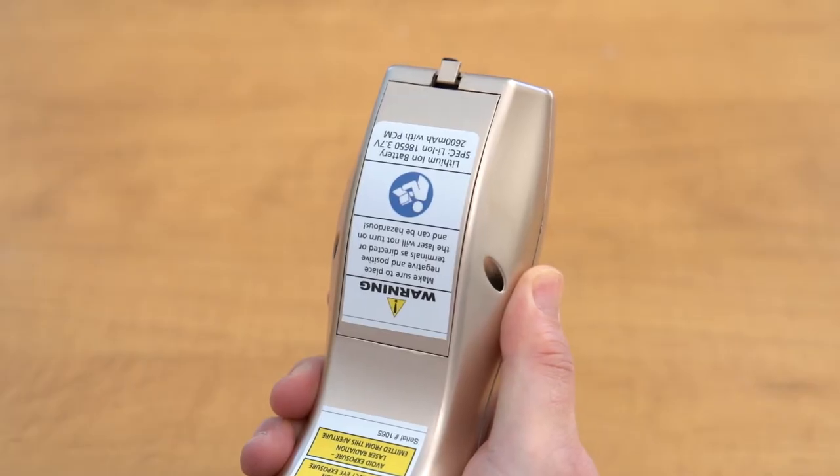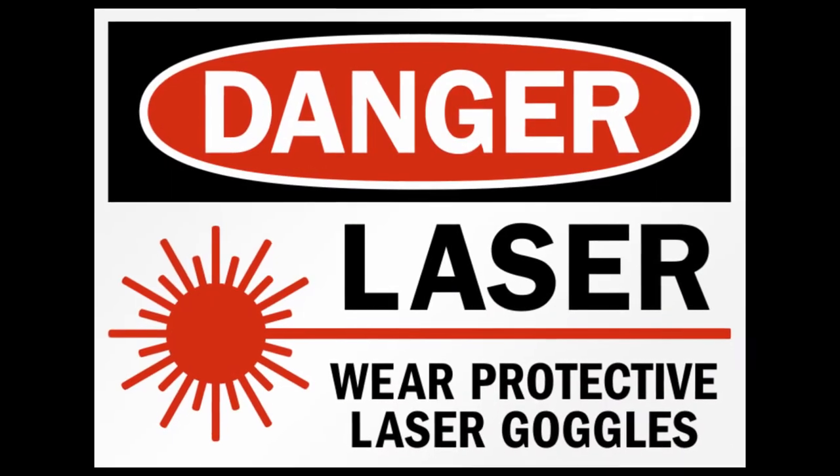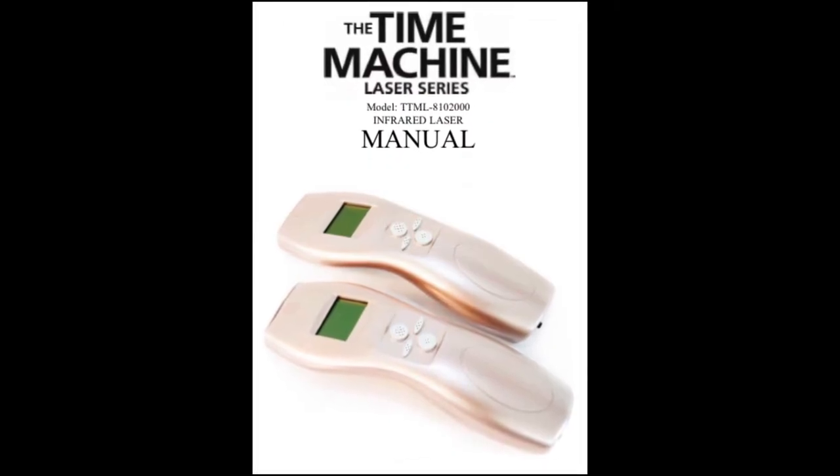The laser is now ready to use. To begin treatment, enter a room designated for laser use. The doctor and patient must both wear protective goggles before the laser is turned on. Please review the manual for all protocols and safety procedures.